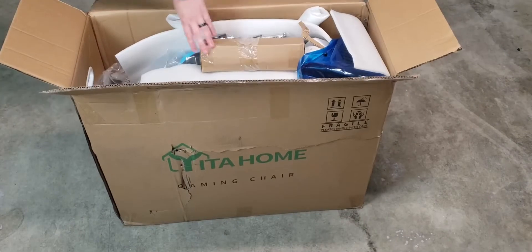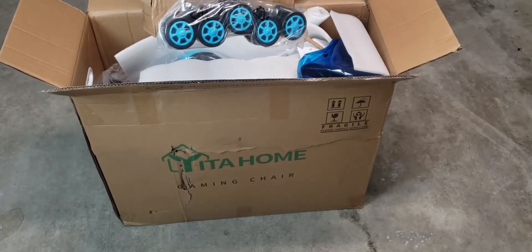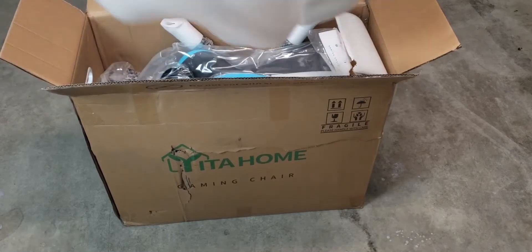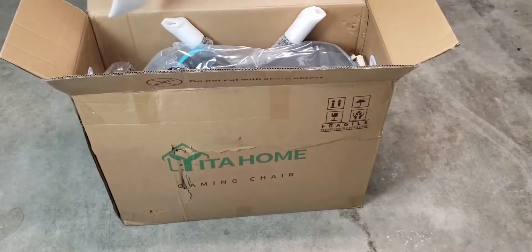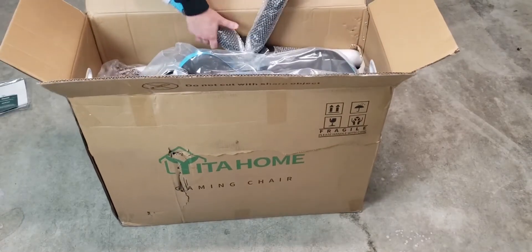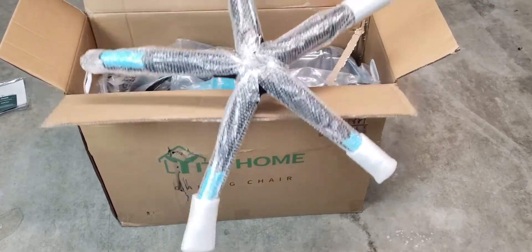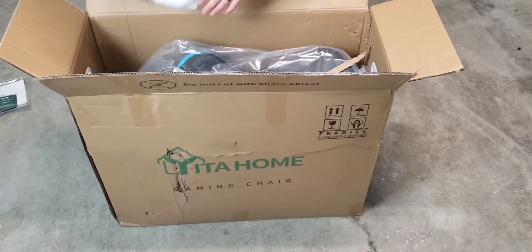We're gonna go ahead and pull everything out. We got wheels and some other wheel-type accessories. We got the arm here, we got some styrofoam to prevent damage. We'll go ahead and check if there's any damage. We got some instructions and a warranty, and some more packaging. This is the little bottom part of the chair — this is just where the wheels go. That's actually pretty heavy.